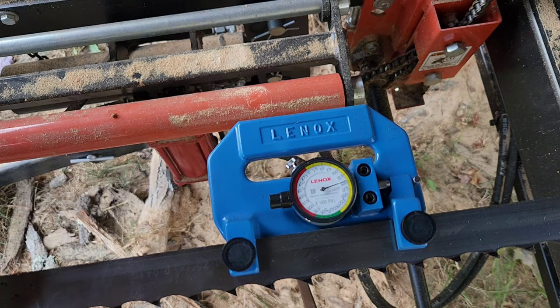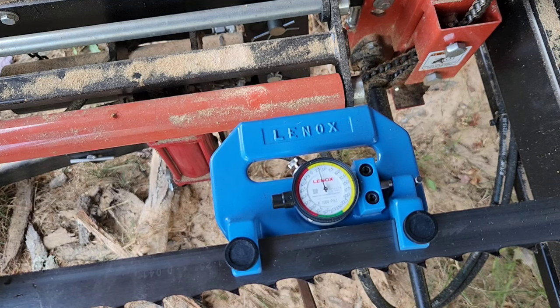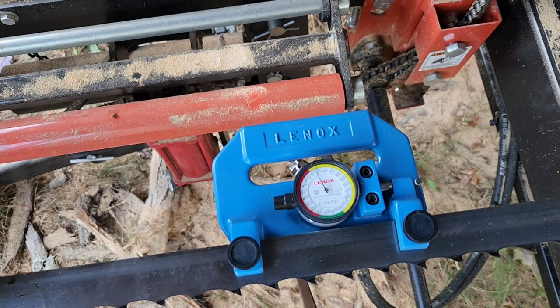So 1,100 PSI on the hydraulic gauge is reading about 15,000 PSI on the tension meter. Now that we've seen that, we know how much tension is in the blade. If I back the pressure off, it should go back to zero. Let's take that back — back to zero right there.